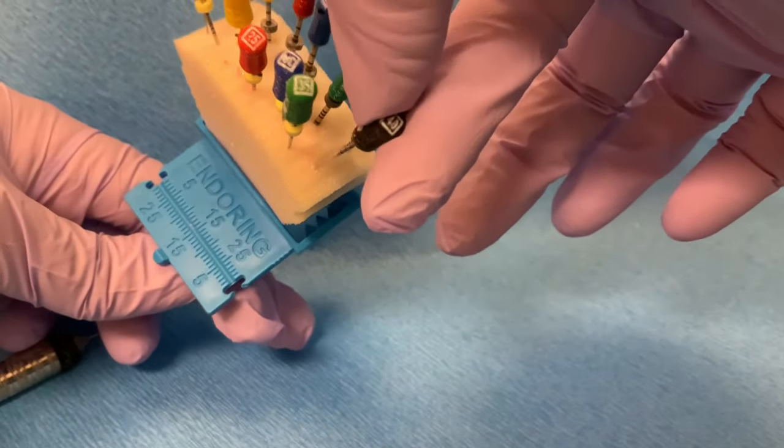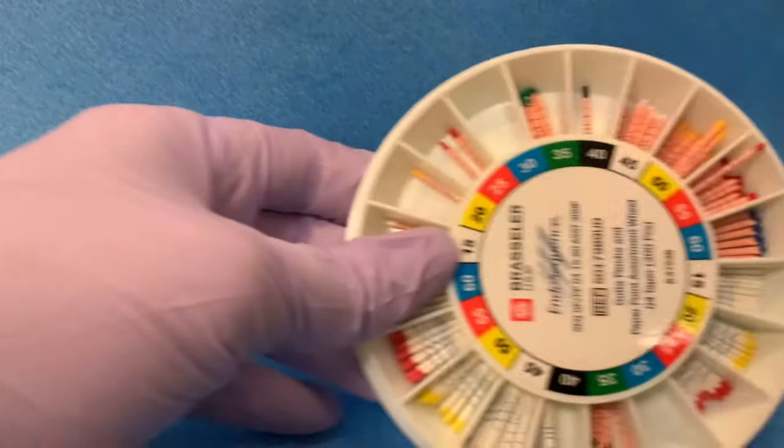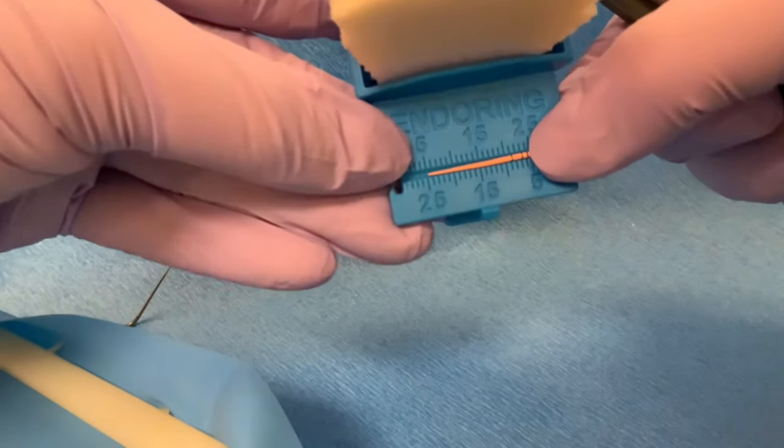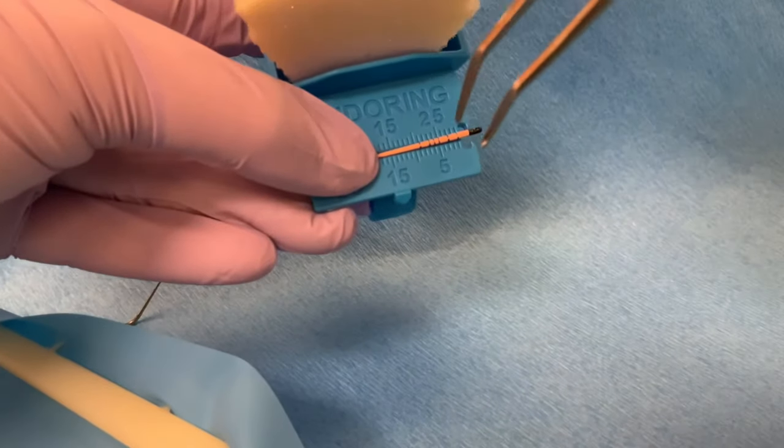To begin, select a master cone similar in size to the master apical file, which was a size 40 for this tooth. Measure the master cone at the working length, which was 25 mm.